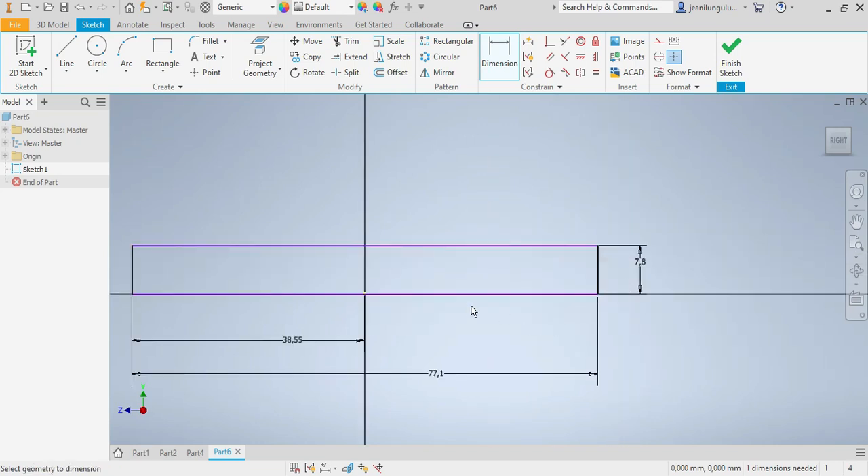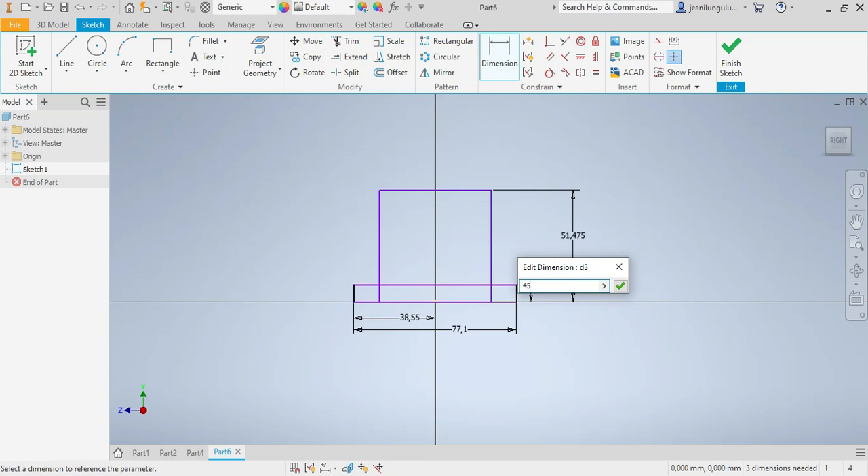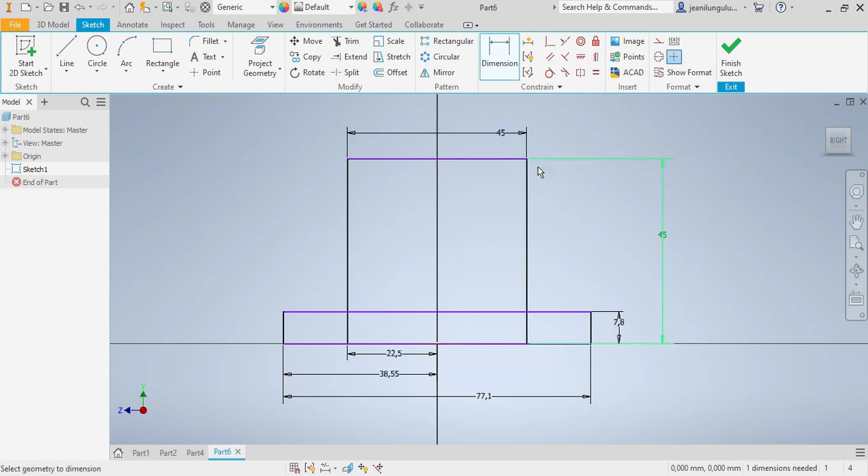Now I go for my second rectangle. This one would be 45 millimeters and this one should be 22.5, which is half of 45, because the other side is also 45. Let me confirm — that one should be 45 as well. Great.